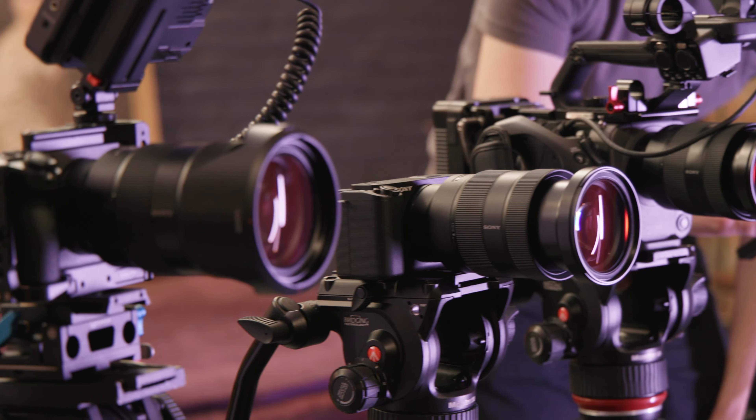Starting with the FX6, you don't have as many options for built-in image stabilization as the other cameras. As a cinema camera, it's primarily designed to be rigged to a steadicam or gimbal. You do have options like pairing a lens with stabilization, or using Sony's Catalyst software to stabilize footage in post. The other cameras — FX3, A7S III — have built-in IBIS and electronic image stabilization. The ZV-E1 adds dynamic active mode, which uses its AI chip to further boost stabilization beyond what the other cameras offer.